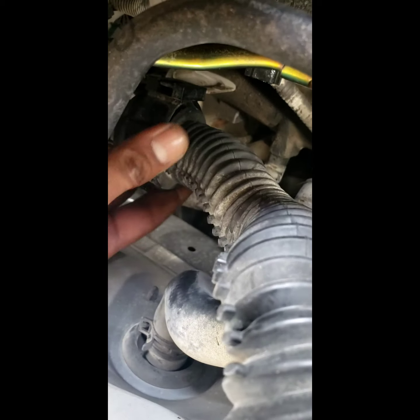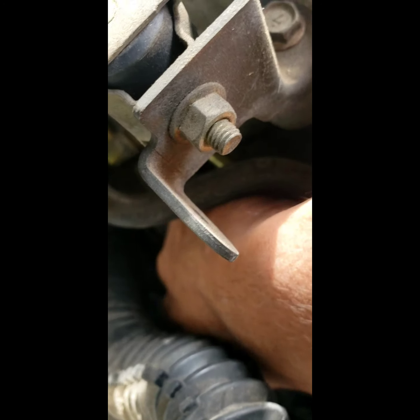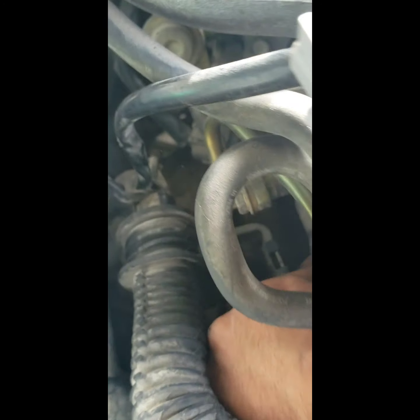So that's how that comes out - you put a flathead right in there and then it will separate, and once it separates you can pull it up. Now the harness has a little bit more free play. Don't forget to put that back because everybody always does. Make sure it's got the right socket - looks like it's a 10.